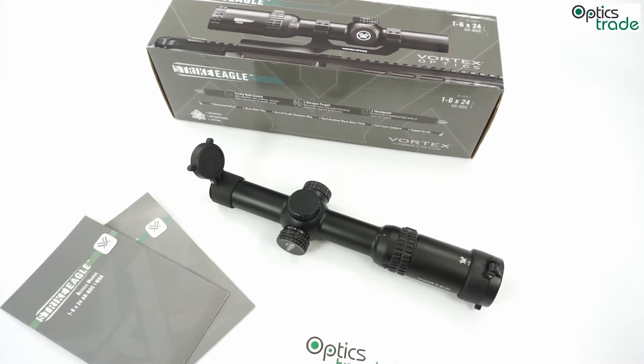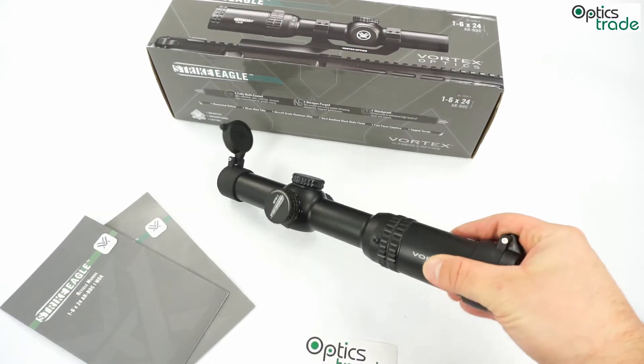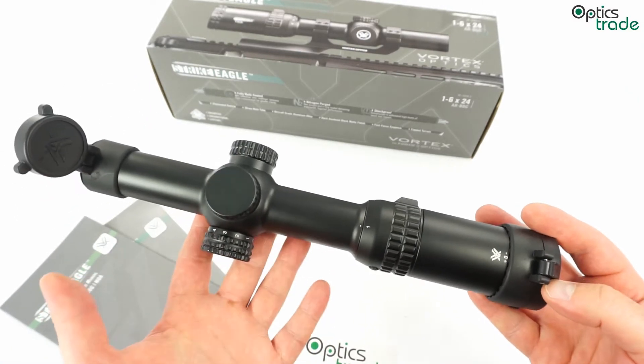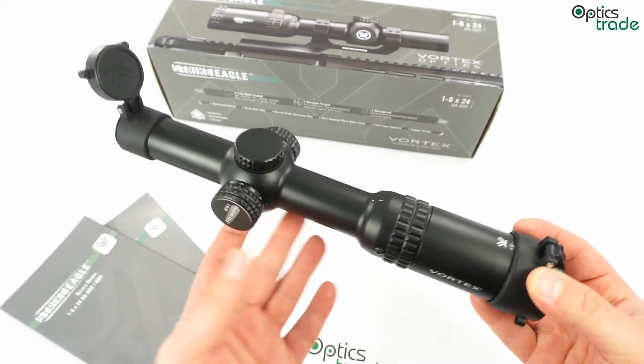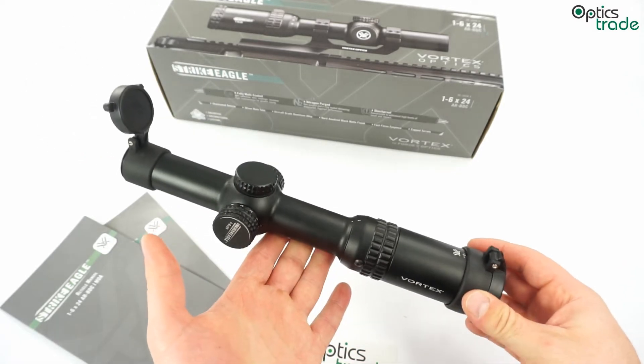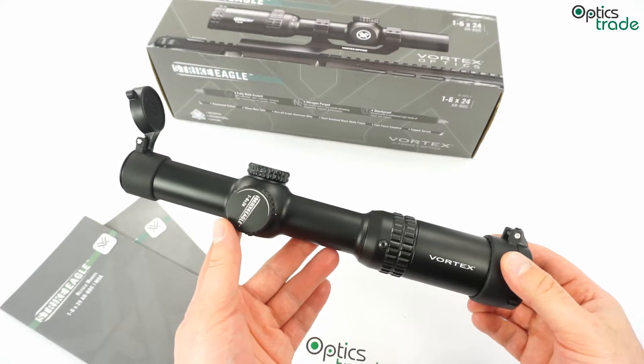The target group for this scope is definitely all new users of 5.56 caliber rifles or 223 Remington for dynamical shooting — people who are beginning to enter this sport and want to try it out. The selling price of this scope is less than 400 euros, which is the main attraction. It is really cheap, has a 6x zoom, and has a couple of additional nice features unheard of before in this price class.